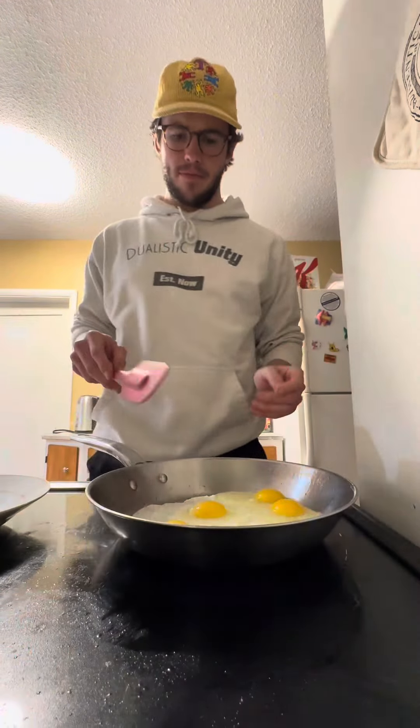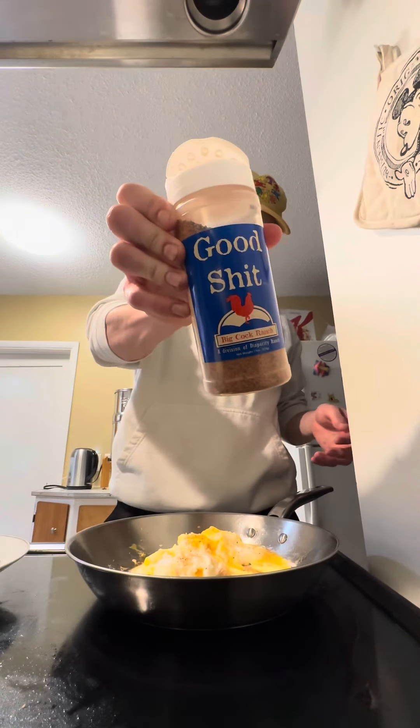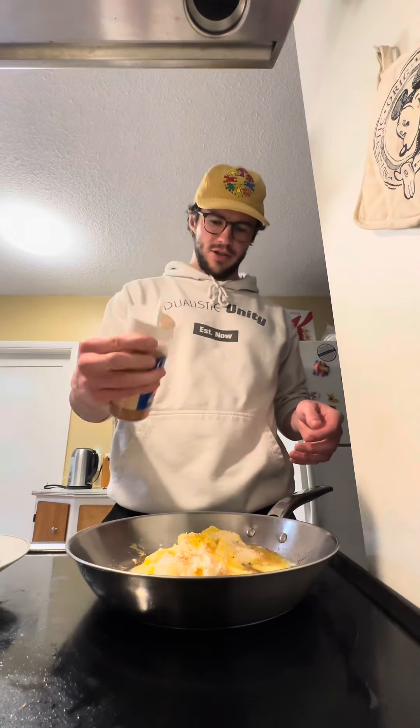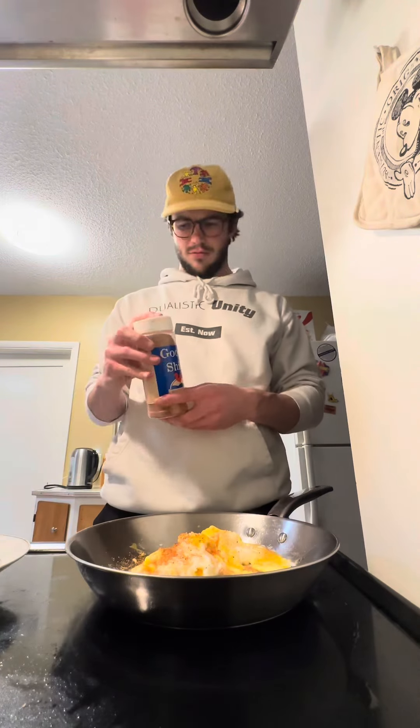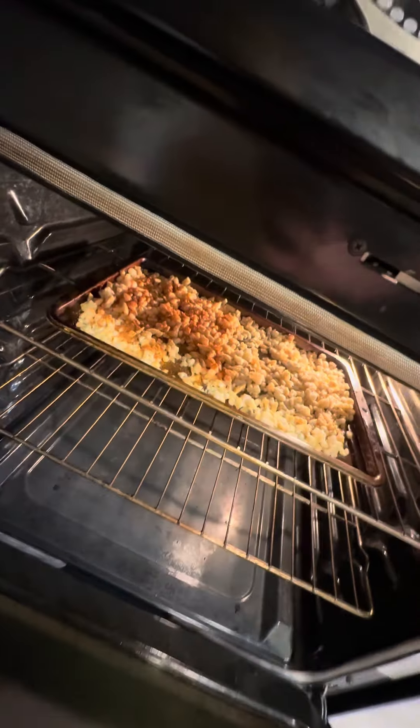Once again, you're the best McCann's. Put the hash browns in the oven.